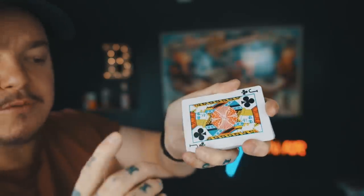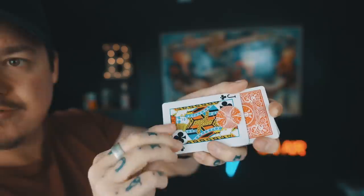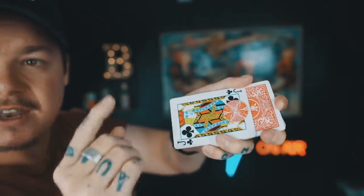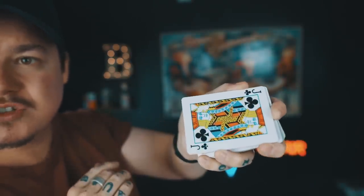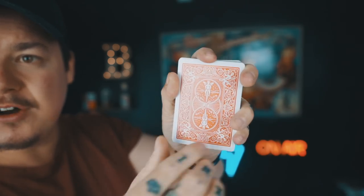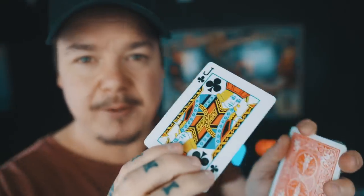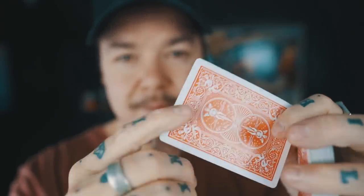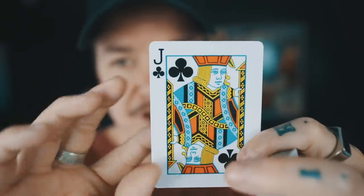Watch that hole right in the center of the card, and we move the hole in slow motion like this, right to the edge, so you can get a good look. The last thing that happens is that I immediately restore that card. You can look as closely as you want — there is no sign that a hole ever existed on this jack of clubs. And the beautiful thing is that if you were here, you could keep this card and examine it 100%.